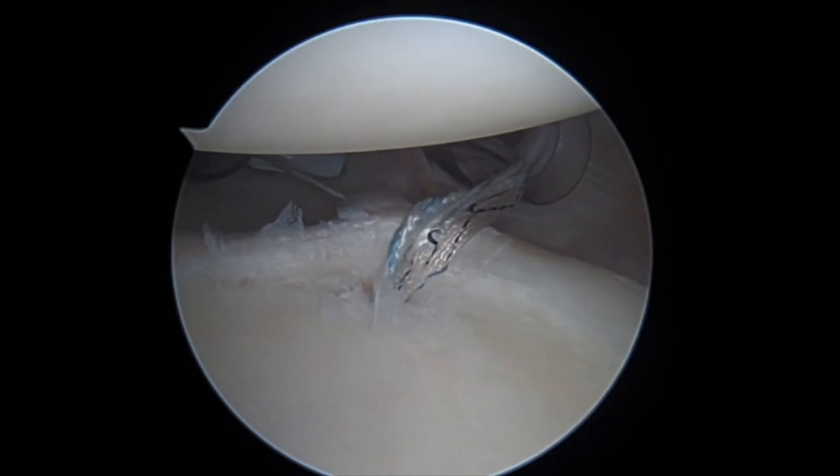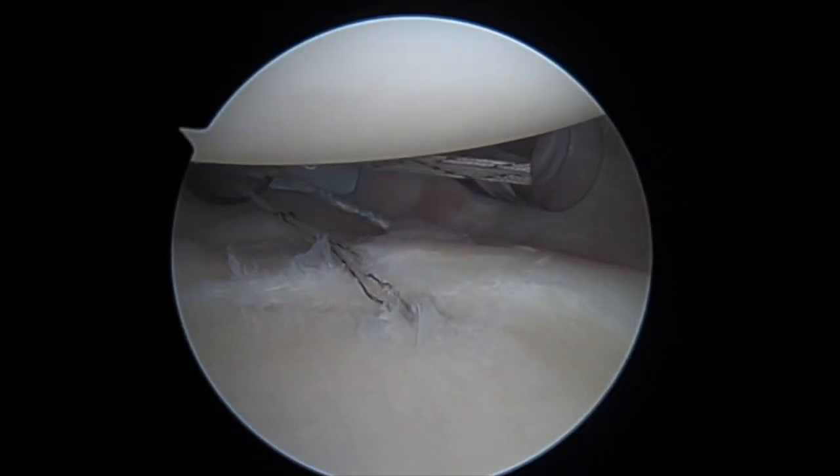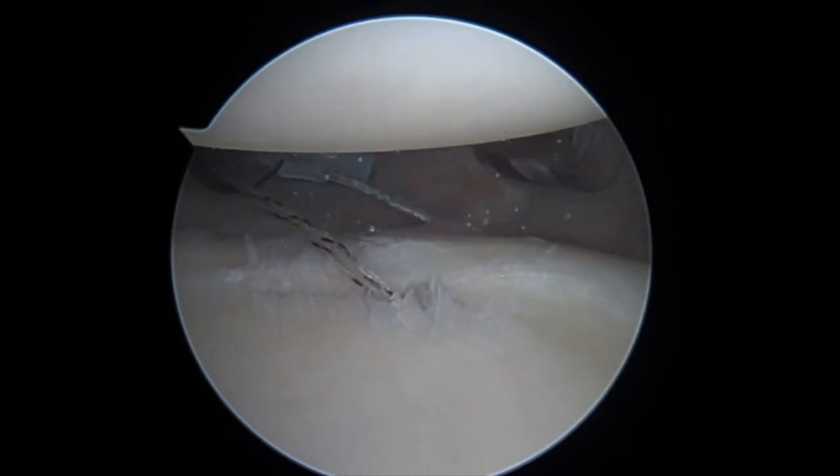After the labral repair stitch has been shuttled, the labral repair stitch can then be passed through the knotless mechanism of the anchor and tensioned down appropriately.